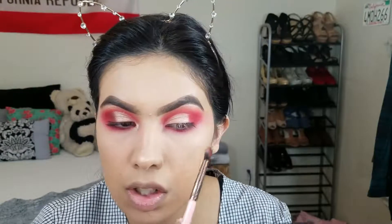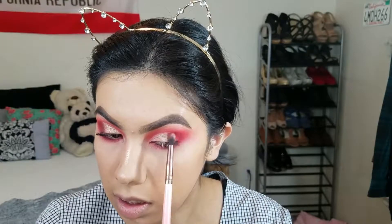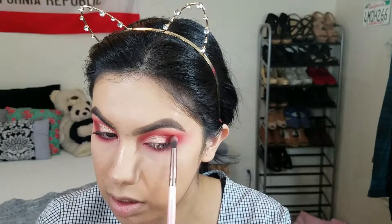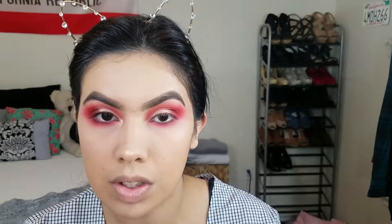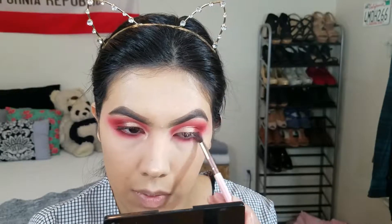It just adds a little definition and doesn't leave it looking so empty. I'm literally just adding that into my outer corner. You do want to touch your lid shade so that way it looks blended with no harsh lines. Then I'm going to take some of Mud and apply it to my lower lash line.